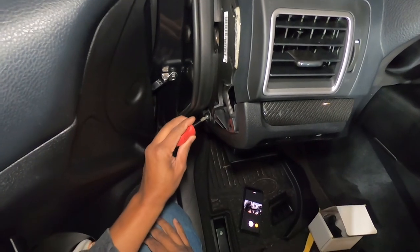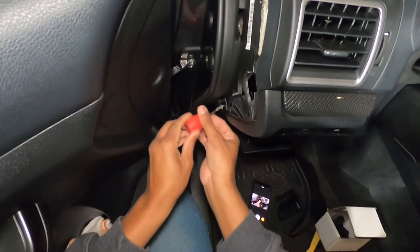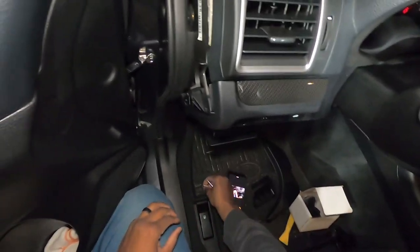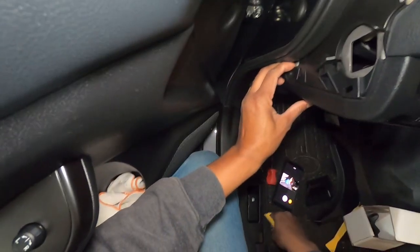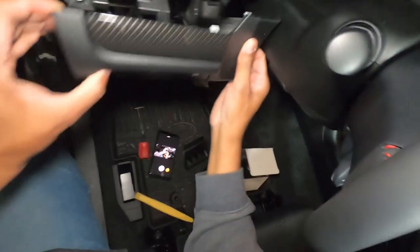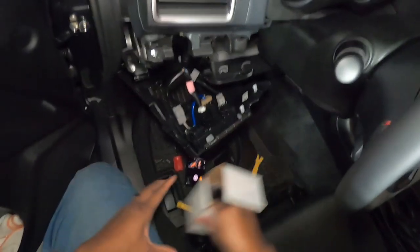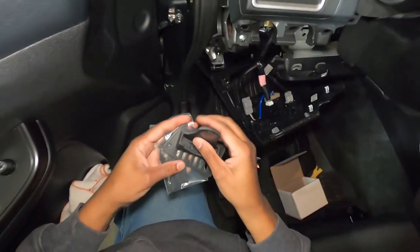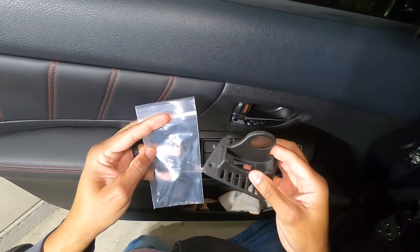Next up we're gonna take this screw out right here. While I'm doing all of this, trying to take this stuff out of here — all I need to do is get this out. There we go, and that comes off. Cool, there we go. So now let's take all this stuff out and see if we can get a good look at this.